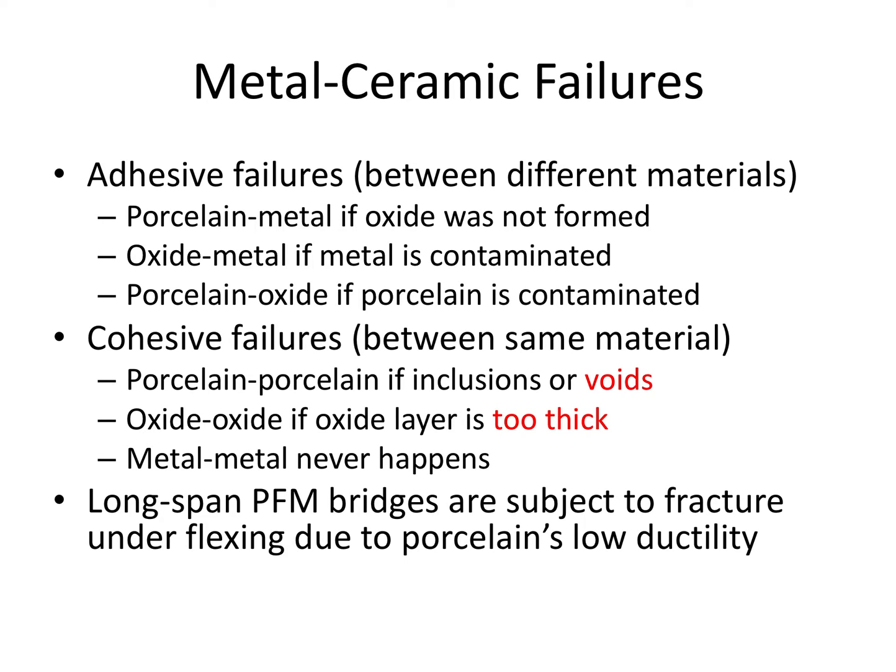The metal ceramic crown can fail for a number of reasons. Adhesive failures mean there's a failure between two different materials — between the porcelain and metal. This could occur if the oxide was not formed, between the oxide layer and the metal if the metal is contaminated, or between the porcelain and the oxide layer if the porcelain is contaminated. Cohesive failures mean a failure within the same material, such as between porcelain molecules due to inclusions or voids, or within the oxide layer if it is too thick. Remember, it must be a monomolecular oxide layer — just one molecule thick.